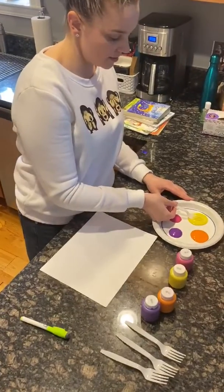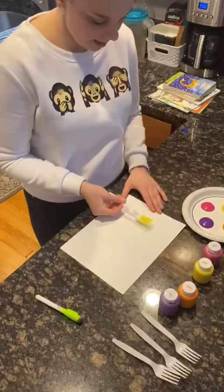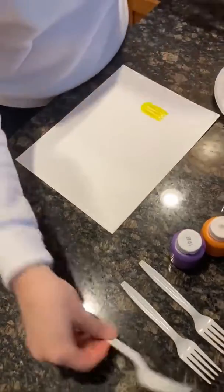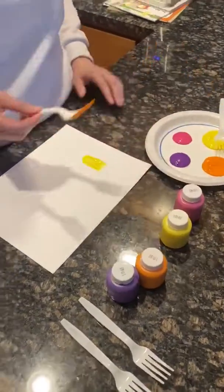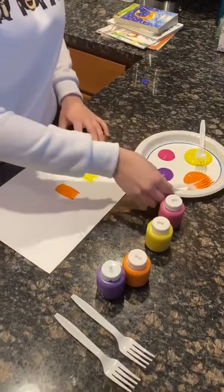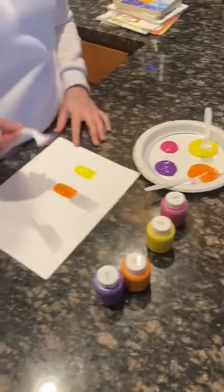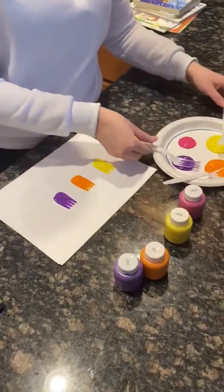And you're going to dip it in each color and make the top of the flowers. They're going to be little tulips. Orange, and then purple, and then pink.